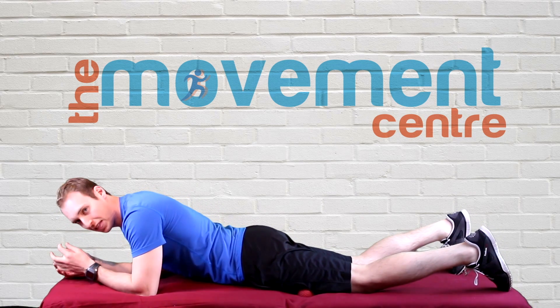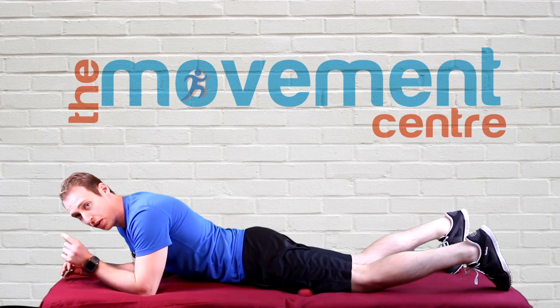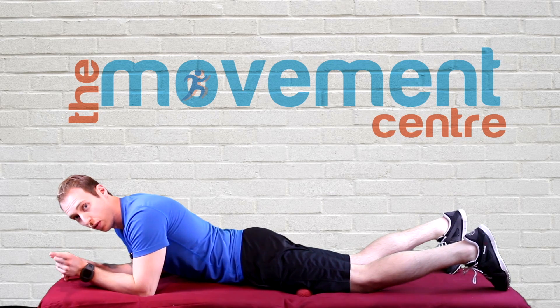Once you find a spot that's a little bit tender, you want this to be uncomfortable but not painful. If it's painful, don't do it.